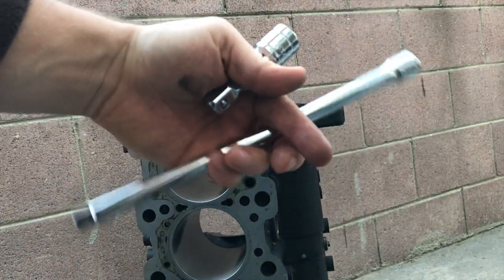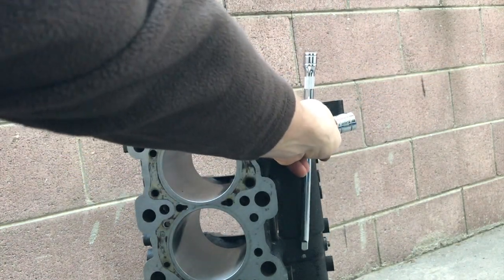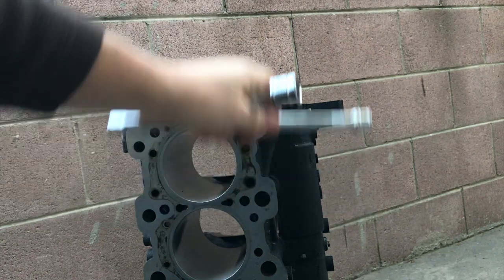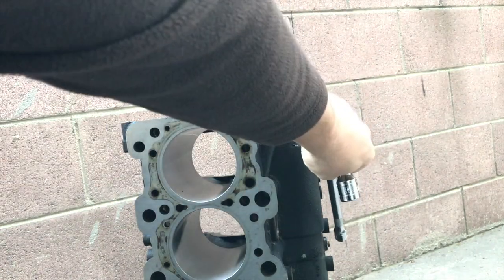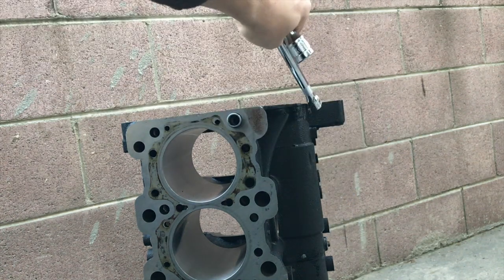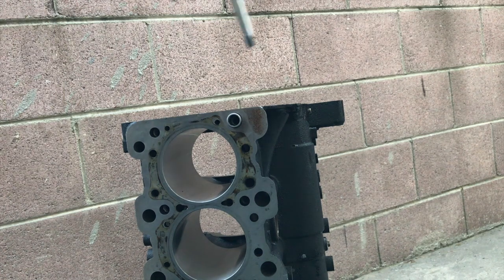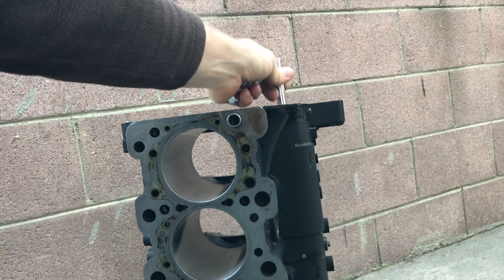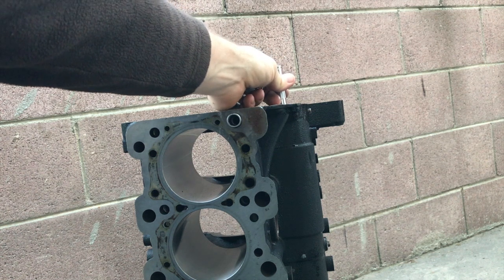For the second one I'm trying to use one of these extensions because it's long enough to reach the second one. It turns out you don't have to touch any of these adjustment bolts — it's just for the extra oil gallery. So I'm going to just tap the second ring out from the top because it's easier.